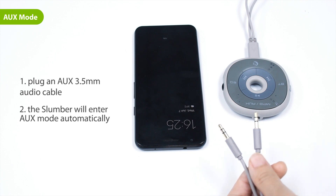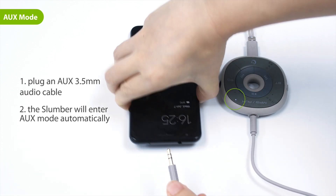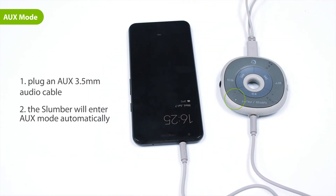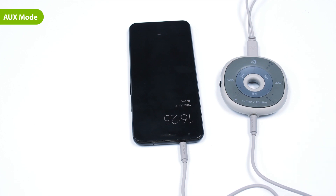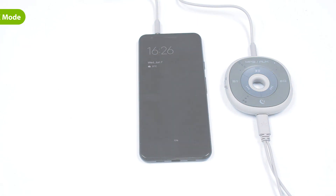First, plug an AUX 3.5mm audio cable into both the slumber and the audio output device of choice, such as your phone, PC, or tablet. The slumber will enter AUX mode automatically. If not, press the MP3 AUX mode button once to swap from MP3 mode.